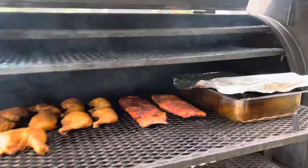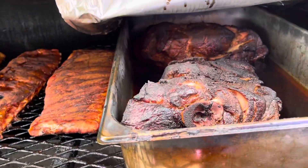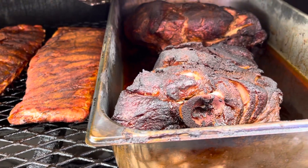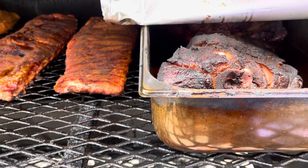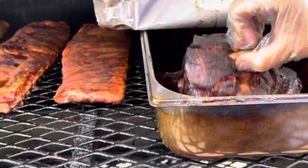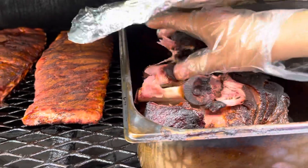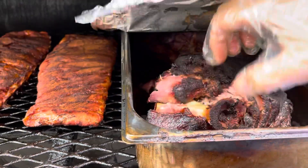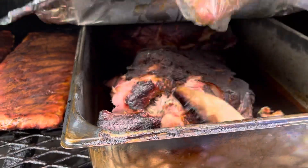Let me zoom in and get y'all down in where the food's at. Tell me them things don't look good — got some nice bark on them. I wonder if we can do the bone test. Look at that — bone test, y'all! Look at that meat. It is hot. It came out clean. The bone is clean.